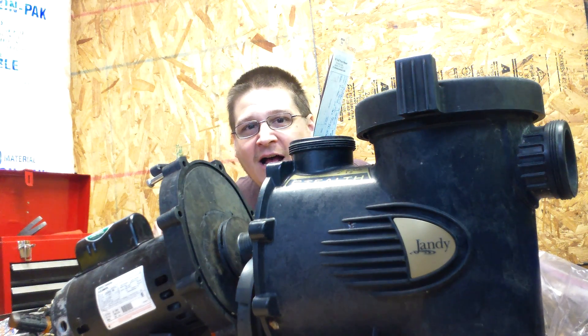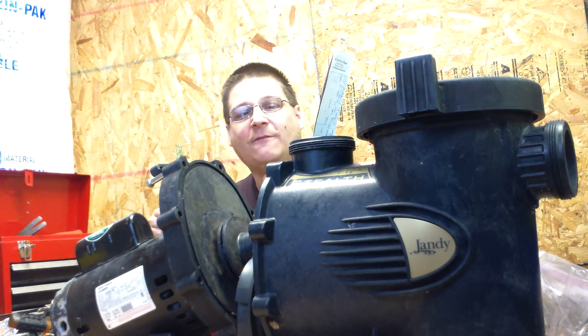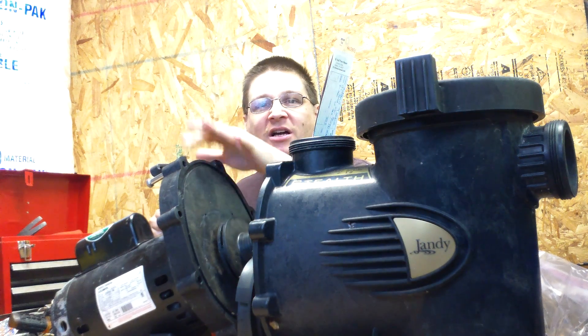It's Joe Tamargo from wetheadpumprepair.com. We're back with the Jandy Stealth. Now, in the last video, we talked about unbolting the wet end from the seal housing.